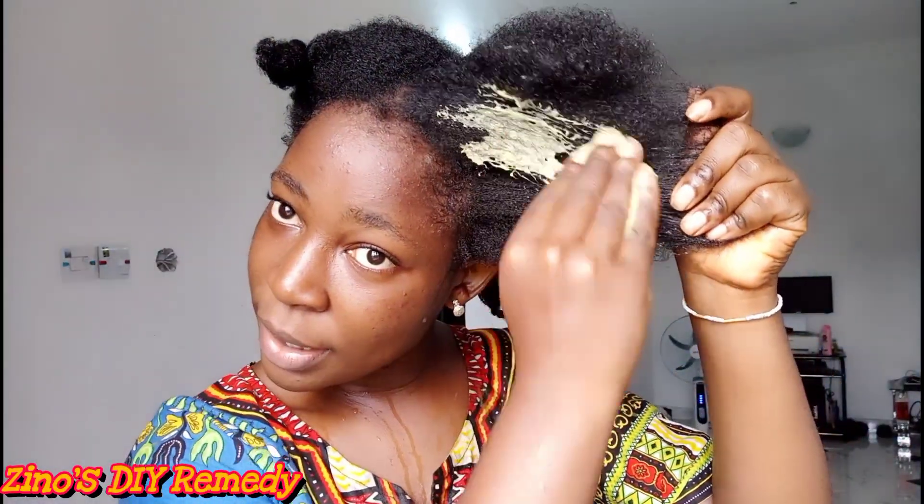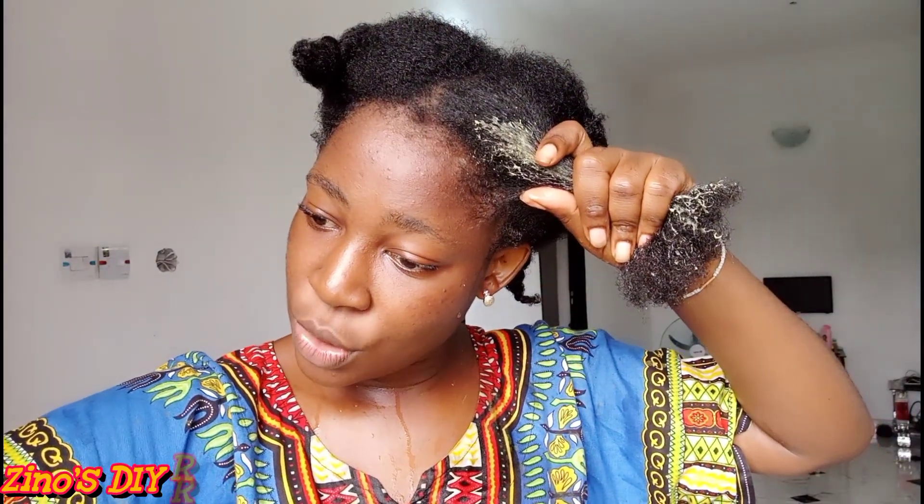I'm going to be applying my hair mask and I'm going to start in sections. This is the first section I'm going to be working with. You can see how my hair looks — how clean and shiny it is. That's from the oil treatment; it's so soft and easy to manage. Let's see how the deep conditioner is going to work for my hair as well. This mask is going to go all over the hair as I work in sections.